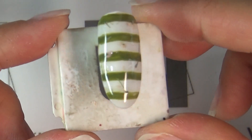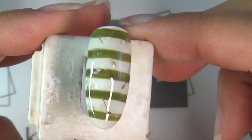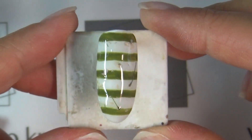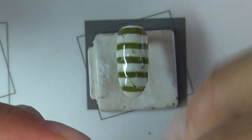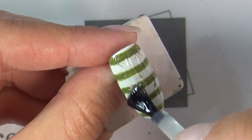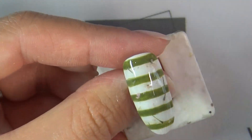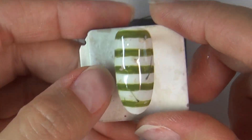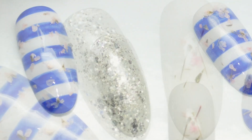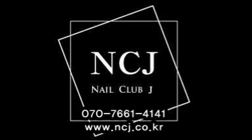큐어링 하겠습니다. 스트라이프 위에 꽃젤이 올라갔고요. 옆면을 보시면, 이 꽃젤 플로랄 플라워는 레벨링이 좋기 때문에 따로 풀면 정리하지 않아도 알아서 레벨링을 잡아줍니다. 이 상태에서 NCJ 탑젤 올려줄게요. 따로 클리어 작업이나 표면 정리 작업 필요 없이 탑젤로 마무리하시면 됩니다. 이렇게 해서 빈티지한 느낌의 스트라이프 플라워 네일이 완성되었습니다. 지금까지 NCJ 에듀케이터 김민지였습니다. 감사합니다.